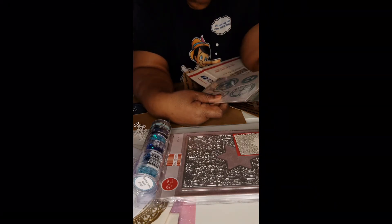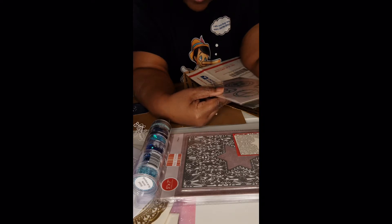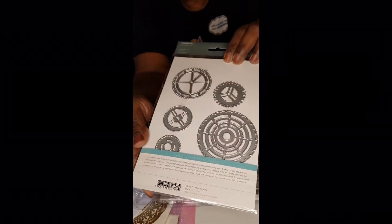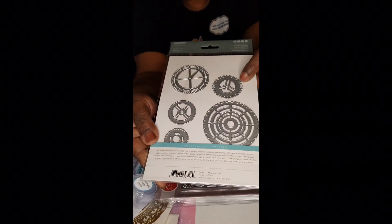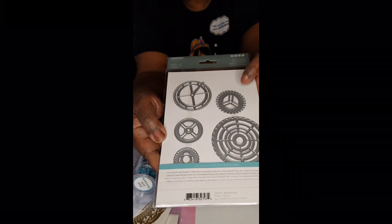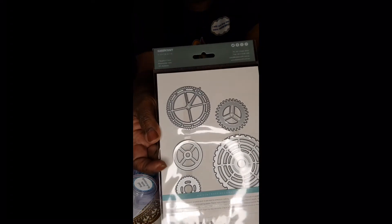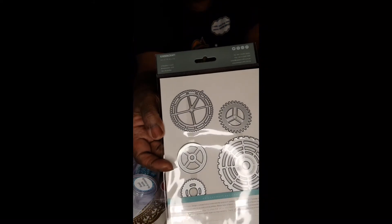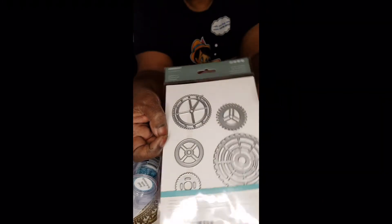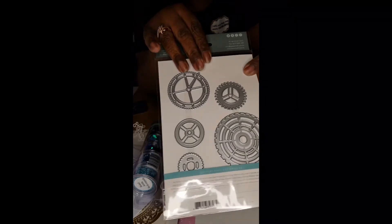This says DIY Cuts, from Kaiser Craft. It's a decorative die shown in actual sizes, and there are five pieces. I find myself liking this. I think Tim Holtz has something similar, but Tim Holtz is out of my price range right now. I'm going to find something to do with it, maybe on my Father's Day cards.